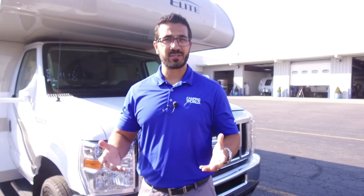That wraps it up. This is the 2018 Thor Freedom Elite 26HE. Thanks for watching — I'm Ian Baker, and remember, it's a beautiful world out there, so let's go camping!